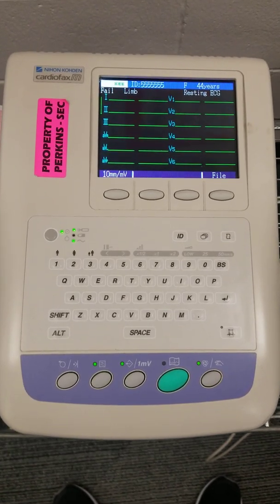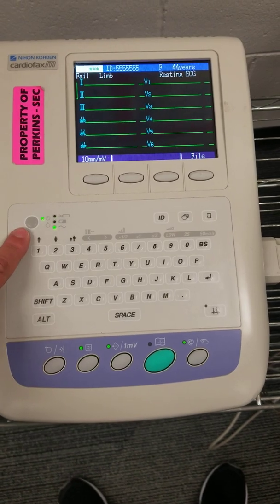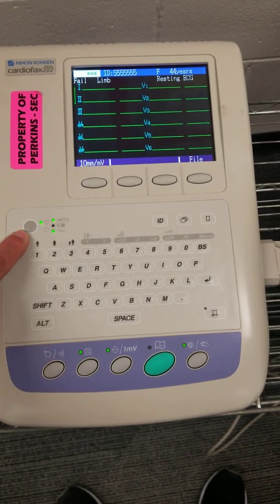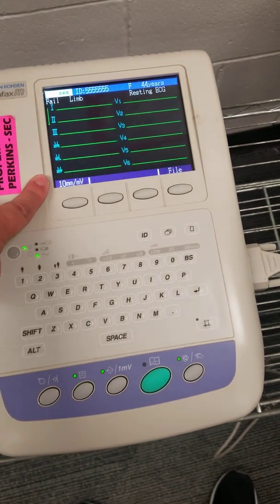This is a demo video of the Nikon CardioFax M. Some of the things you need to know: this is the on button. When you press the on button, the screen will light up.